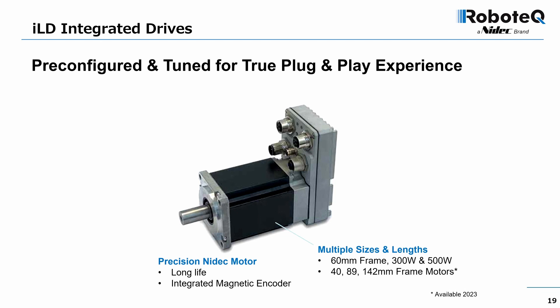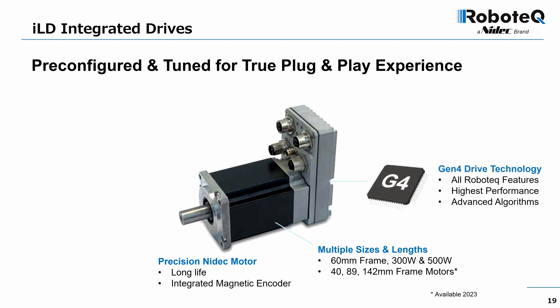The first member of the family is a 60-millimeter frame motor available in two power ranges. Integrated motor drives with smaller and larger frame motors are currently under development. Because they are G4-based, they support all the advanced features and algorithms discussed in this presentation.